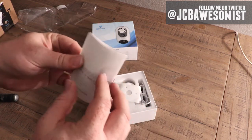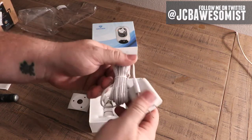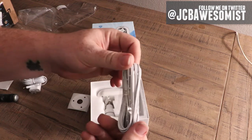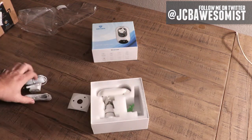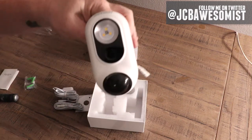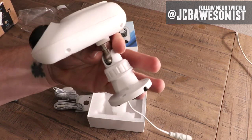Looks like we have some instructions here, which is pretty helpful. Over here we have a template for mounting it to the wall, which is cool. This is a power brick, pretty standard. This looks like it's an extension for that cable, just in case your outlet's a little further away. And then here's some mounting screws, obviously.